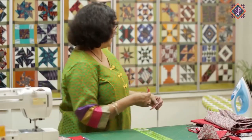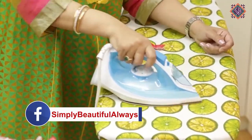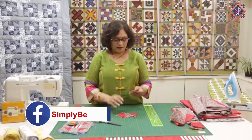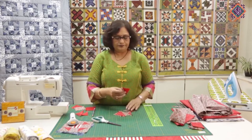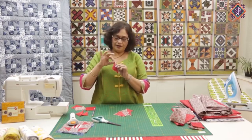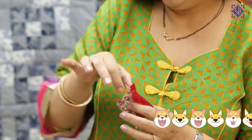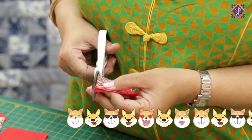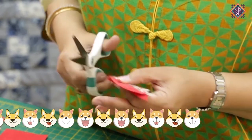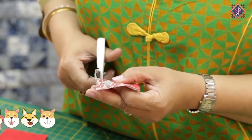We are ready to go to the ironing board. When I open it, I will press it. One more detail — when you have mixed it and pressed it, you will see that these triangles are coming out. If you have a pet — a dog or cat — they look like dog ears, so in the quilting world they are called dog ears. You will trim these dog ears.